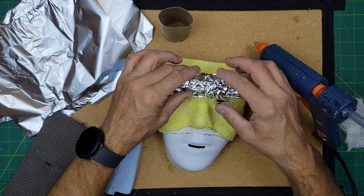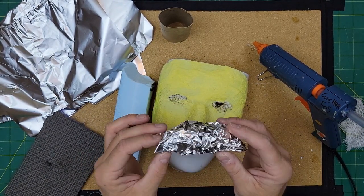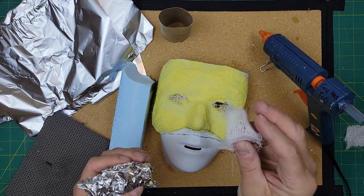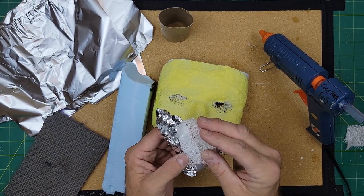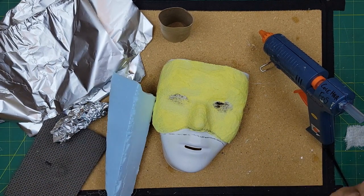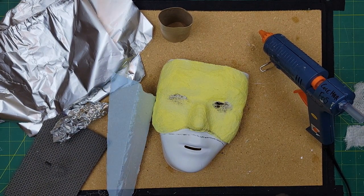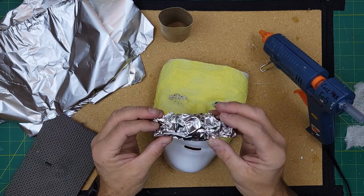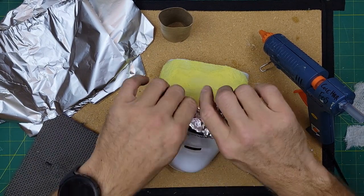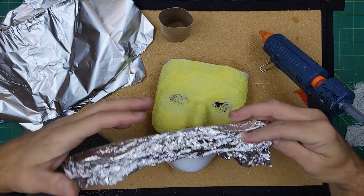Maybe this tinfoil shape is going to be a forehead ridge, a nose, or something. I'm going to hot glue it to the mask — it's going to hold a shape — and then I'll use more cheesecloth and glue to cover it. The strength comes from the cheesecloth and glue; the lightweight foil, foam, or balled-up paper towel is just giving shape. I'm going to start making eyebrow ridges, maybe pop out the cheeks. Anything I like, I'll tack down with a bit of glue.